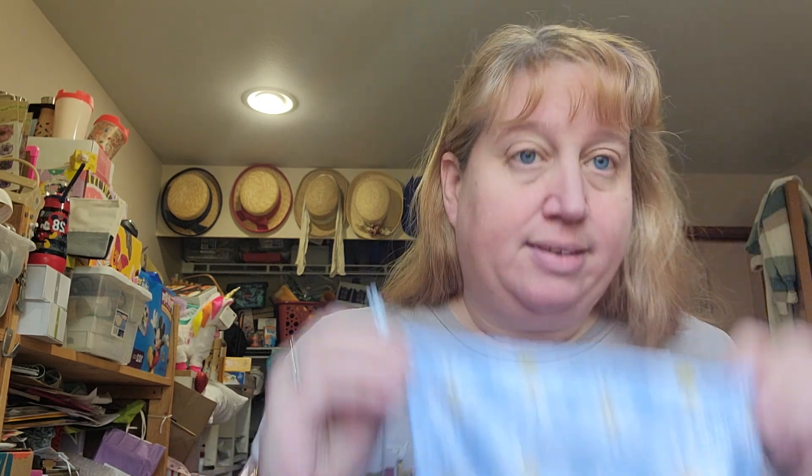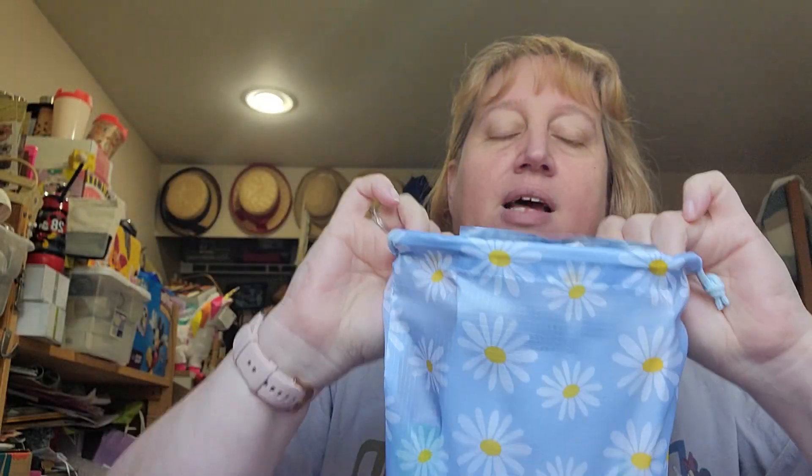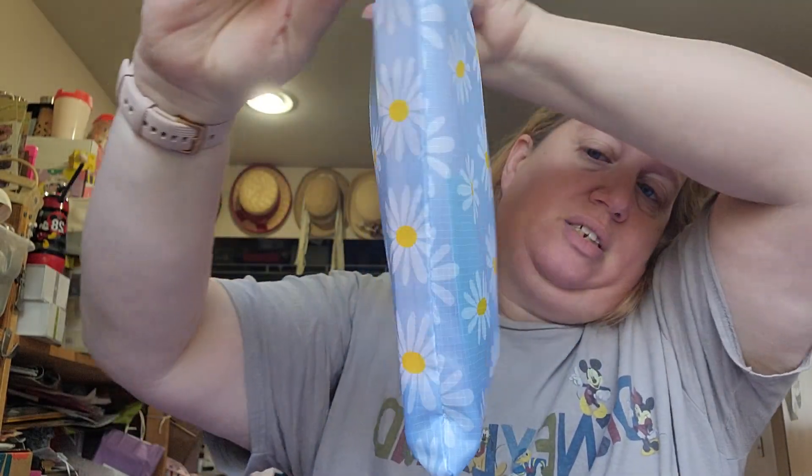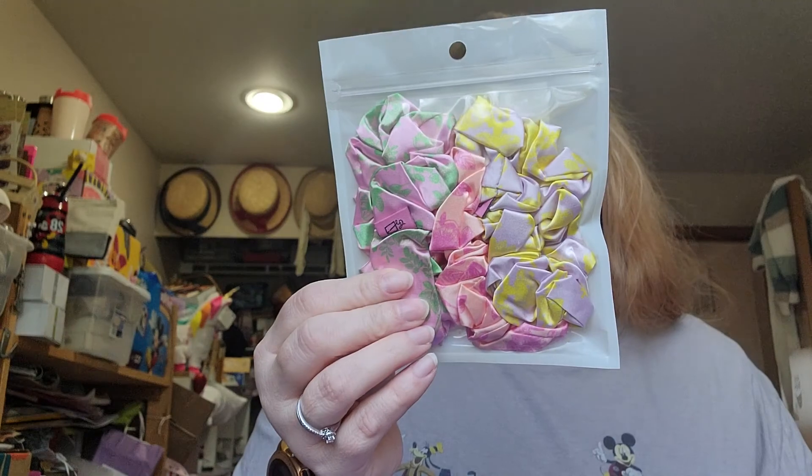I don't have shipment information for my regular yet because it's not even shipped yet. So this is the bag. It's cute. It's not their normal class material, but it's a different material. And then this is one of my add-ons, an extra that I added on. It's a scrunch bunch scrunchie set.